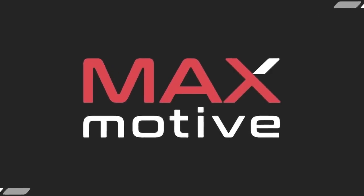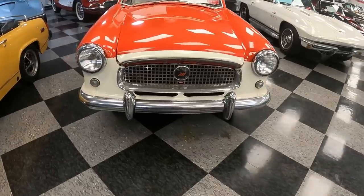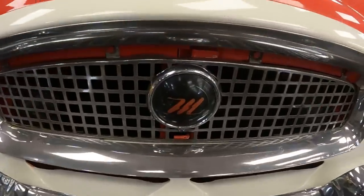Today I'm down here at Max Motiv in Cheswick, Pennsylvania to look at this fascinating 1957 Metropolitan. But before we take the tour, a little bit of background on what the Metropolitan was.